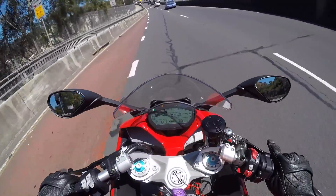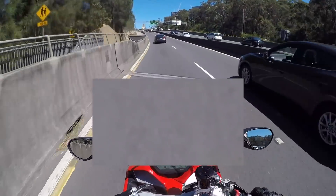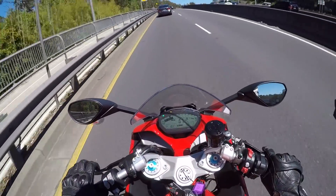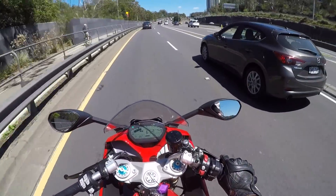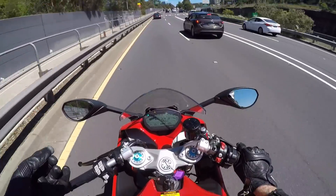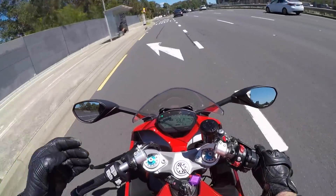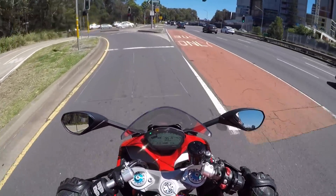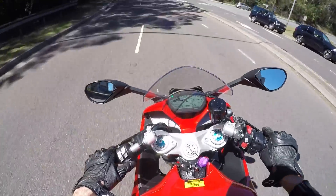So back to the engine quickly: Ducati wanted something more tractable, so instead of putting that big Superquadro engine in there — which is very much designed for track use — they've taken the 937 engine which they use in the Hypermotard and the Multistrada 950. It's a more street-focused engine, so you get more torque lower in the rev range, which just makes it more tractable for street use.